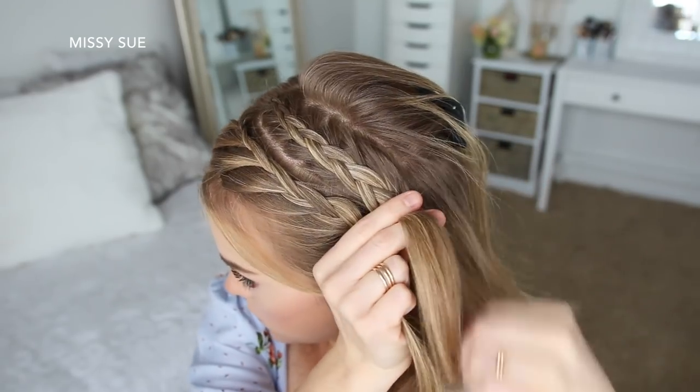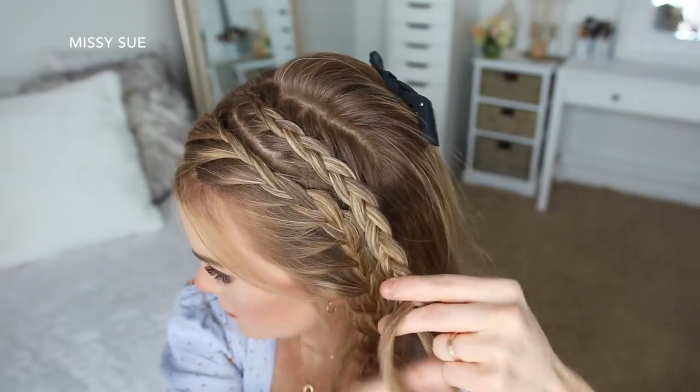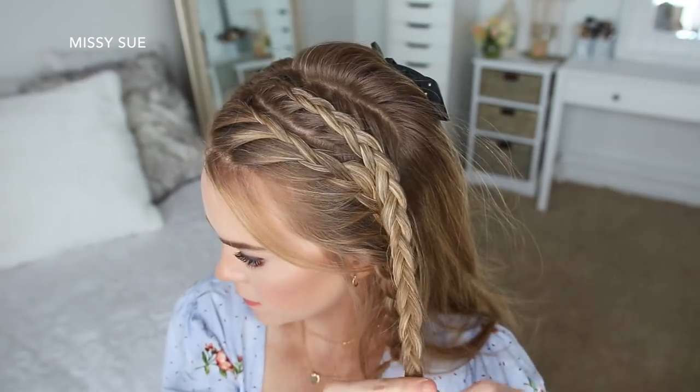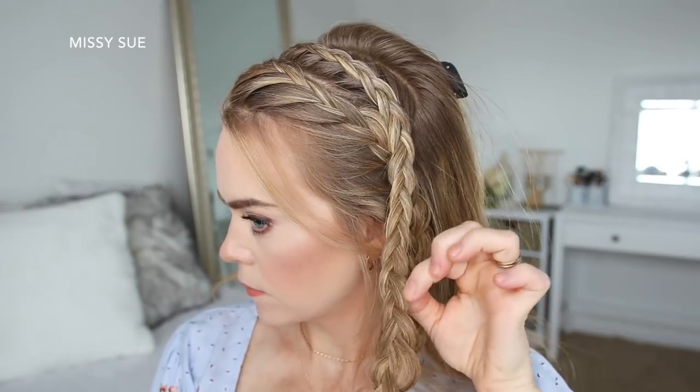Now I'm going to stop adding new sections of hair into the braid and just braid the rest of this section in a regular three strand braid, then tie off the bottom of the braid with a clear elastic band. Now I can go back over the braid and gently pull on the edges to make the braid a little bit bigger.